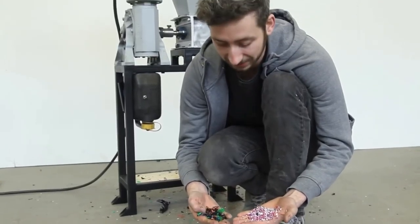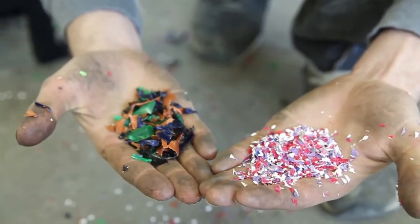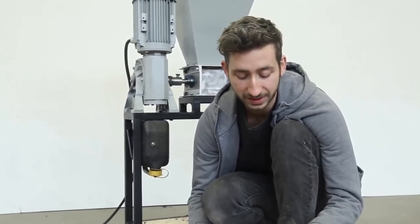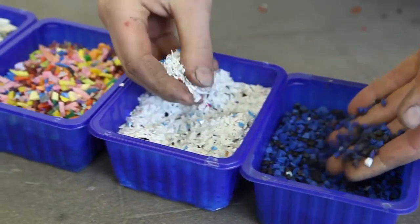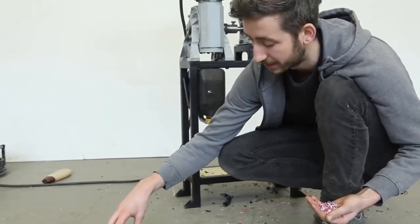As you can see, there's a big difference between shredded plastic without a mesh and with the mesh. Note that the smaller you want your plastic to be, the more energy and the longer it takes. You can play around with this — sort different colors, go really small, or get bigger flakes. You can adapt it to whatever you need to make.